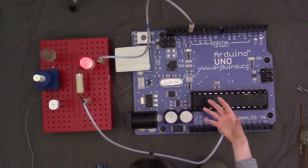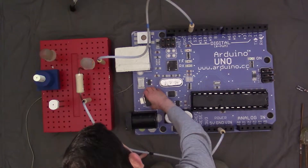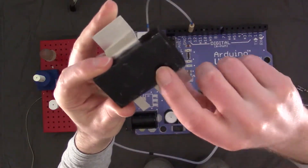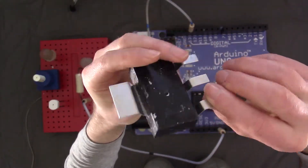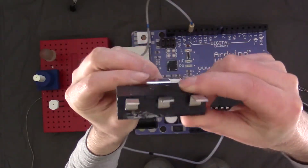Some of the parts would probably fall off if I turn it over. We have the five volt voltage regulator — MDF again, spray painted. The lead wires are made with aluminium bent and formed and then glued into place.